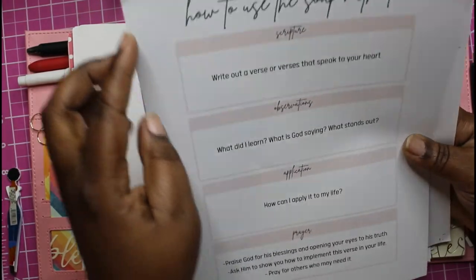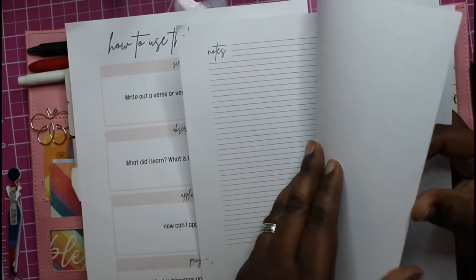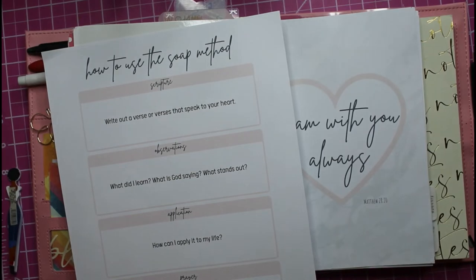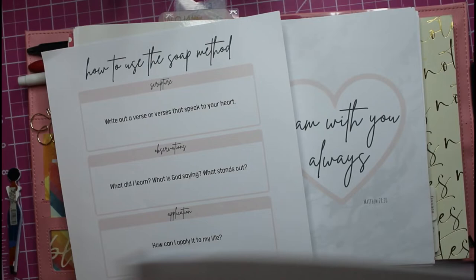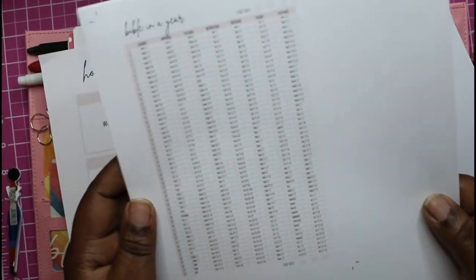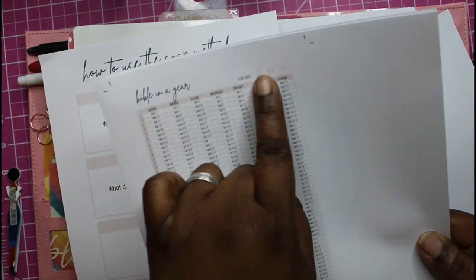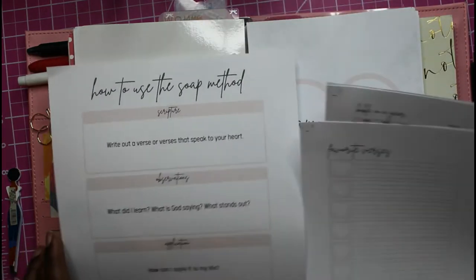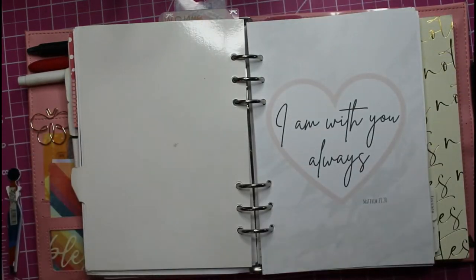It has this 'how to use the SOAP method' thing. These are my mistakes that I made, so I'll be putting these in my personal planner so they'll still be used. Here it is — the Bible in a Year — and you mark it down. Your start date is up there and your end date is here, and I have it printed out in the correct size.